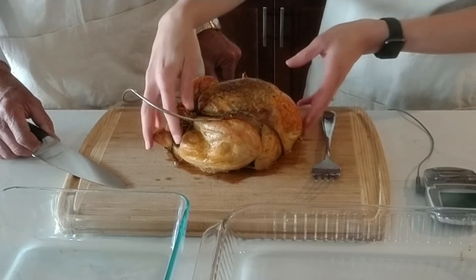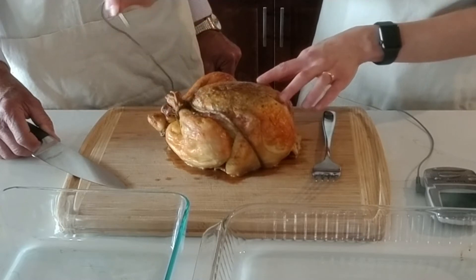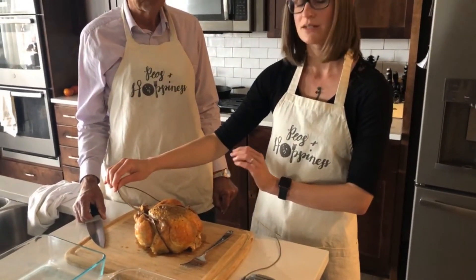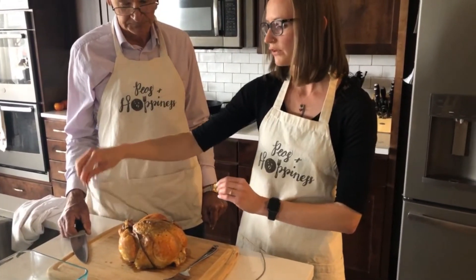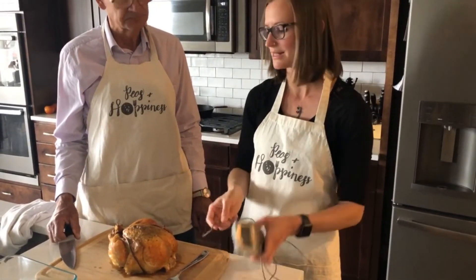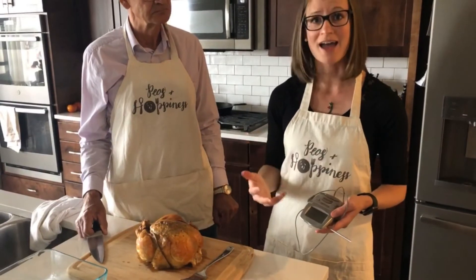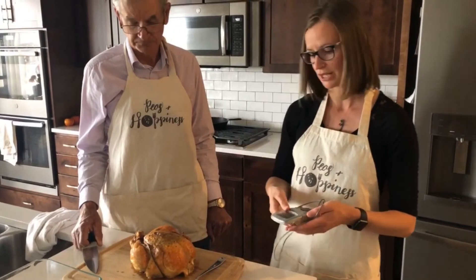The first time the thermometer goes off and tells you it's at temperature, move it around a little bit, because sometimes it's difficult to get it in the right place. My biggest recommendation: after you think it's up to temperature, double-check it in a couple of different spots to make sure the poultry is fully cooked. A fully cooked bird reaches an internal temperature of 165 degrees Fahrenheit — that's for both food safety purposes and for the best texture and quality of the meat. Overcooked bird is going to be very dry, but 165 is food safe and will also taste really good.